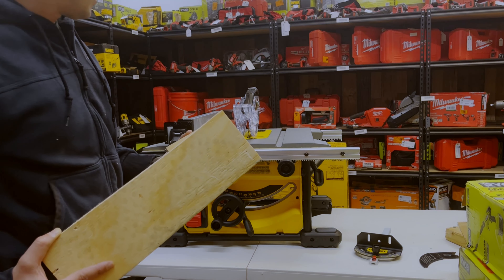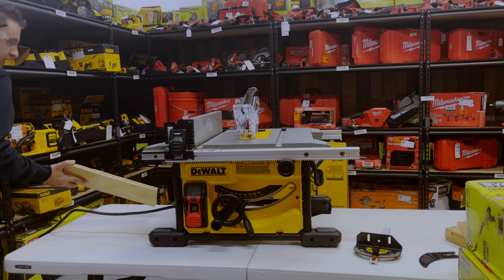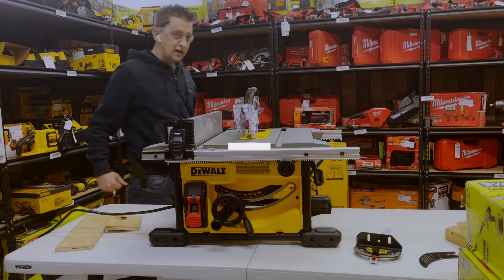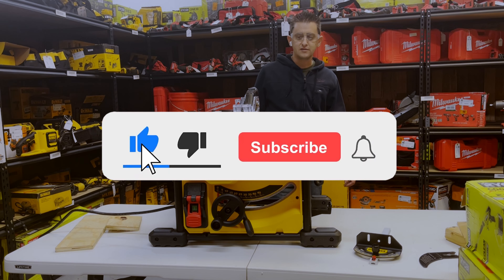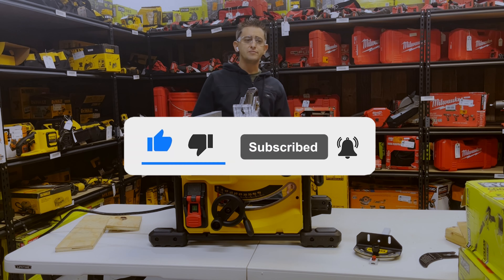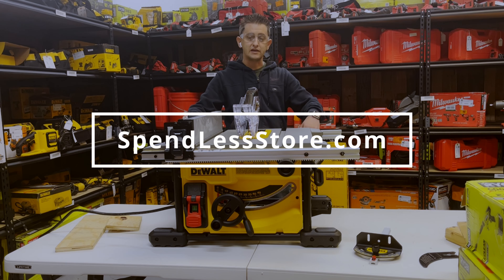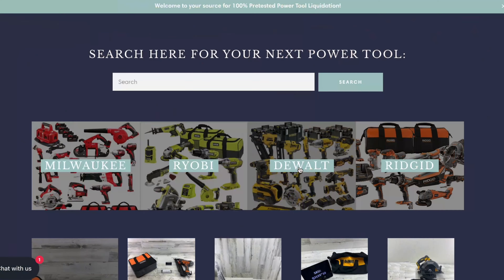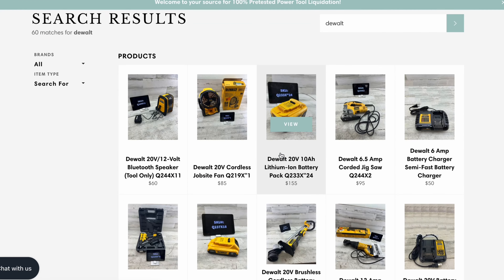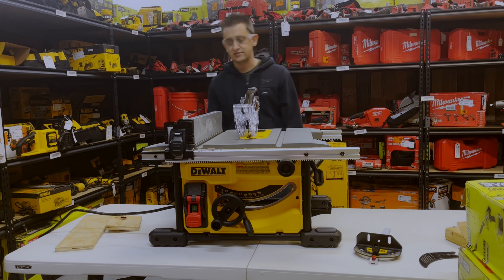And there you have it — that is the eight and a quarter inch DeWalt table saw, how you use it, and how it goes together. If anybody has any more questions or comments, please let us know down in the comments section below. The only sponsor of our channel is spendlessstore.com, where we pre-test and resell liquidation power tools just like this. We look forward to seeing you in the next video — thanks so much, take care!